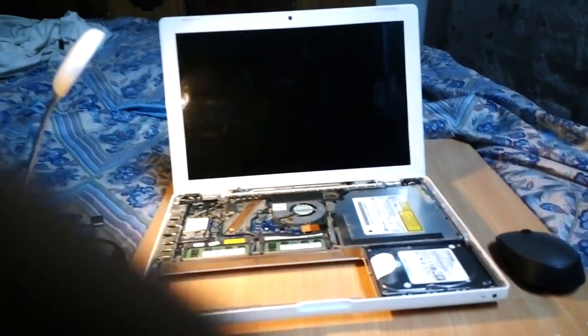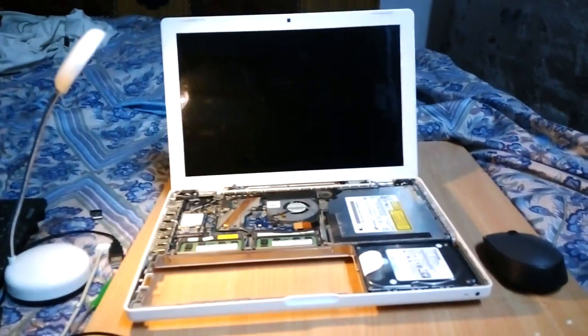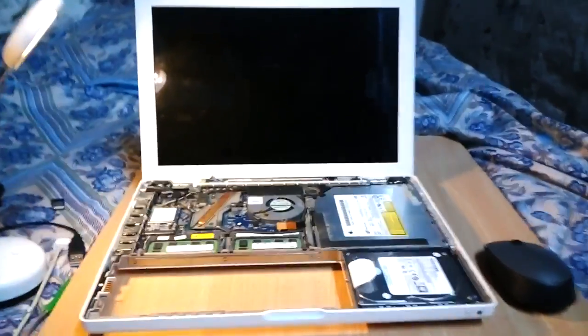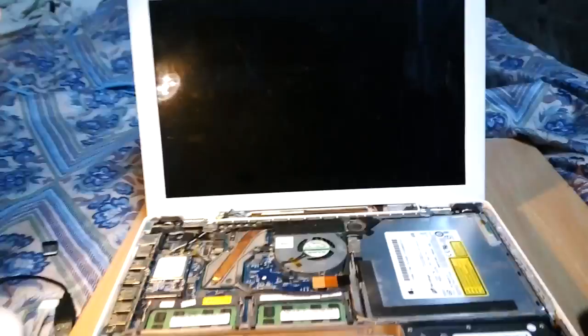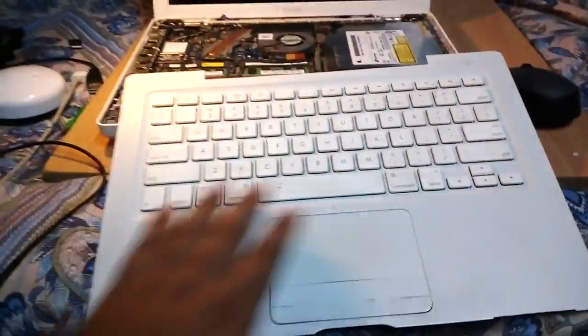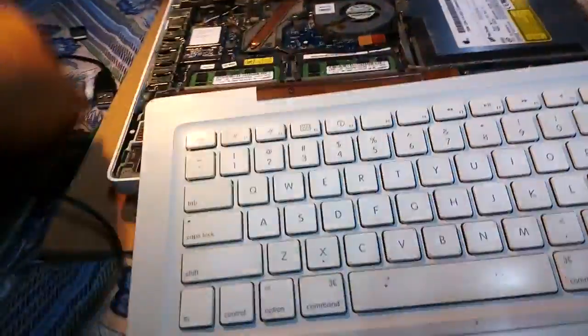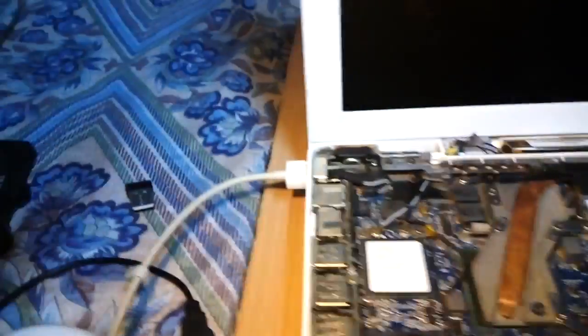This is an old MacBook Pro A1181, a 2009 early model. The main issue is the top case — I still don't know why the start button is not working. I put it on and it won't work. The charger is perfectly working — you can see the light is there, everything is fine, but the laptop is not turning on.